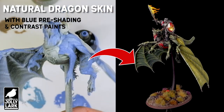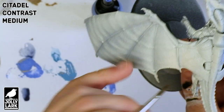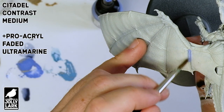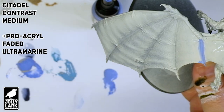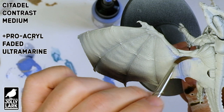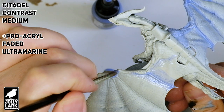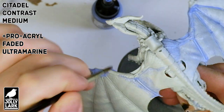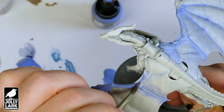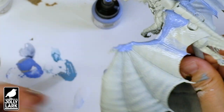Howdy everyone! For today's Jolly Lark we're painting up one of the new Stormcast Stormdrakes from Games Workshop. We're going to be using a blue undershading — a layer of light blue paint that goes on first before we start applying the colors we really want, to go for a more naturalistic, realistic lizard-y skin tone than you might get by just putting on contrast paints. I'd rate this maybe a three out of five on the difficulty scale. Not that hard, doesn't require a lot of technical skill, no airbrush needed. So let's jump in.